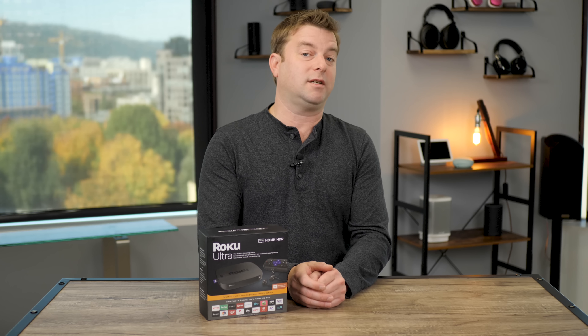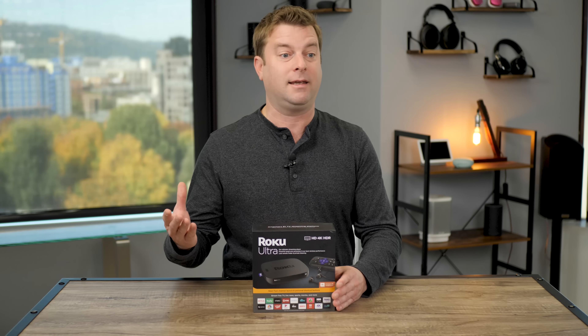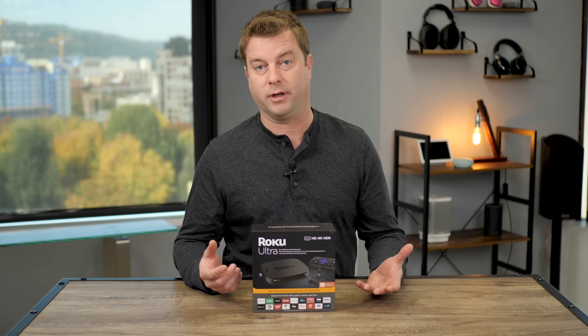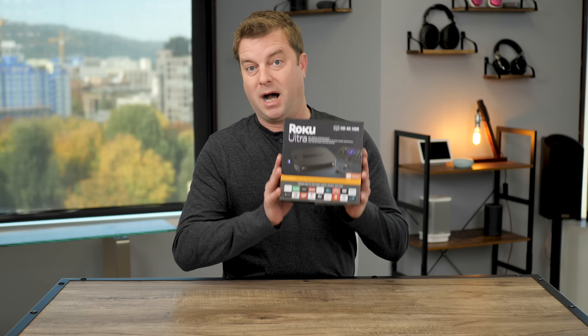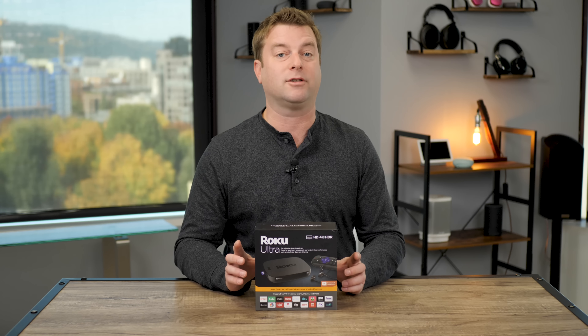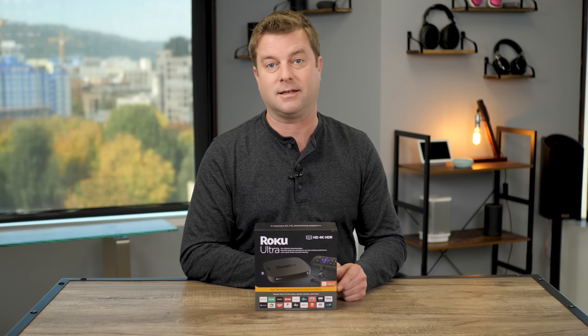The fact of the matter is, some smart TV systems just really aren't that great. And the smart TV stuff inside a game console is actually kind of limited compared to what you can get with a dedicated streaming device. Then you have to talk about streaming sticks — they're way less expensive and a smaller footprint, you can put them in your pocket. Why would you go for a streaming box like the Roku Ultra over a streaming stick? We're going to answer that question and show off what this can do that all that other stuff can't, starting right now.